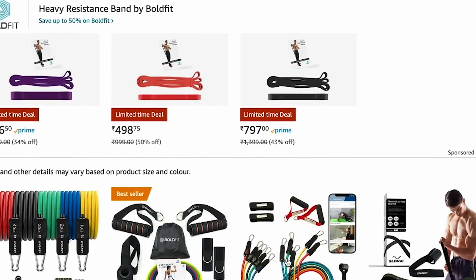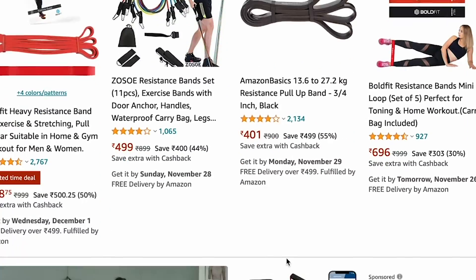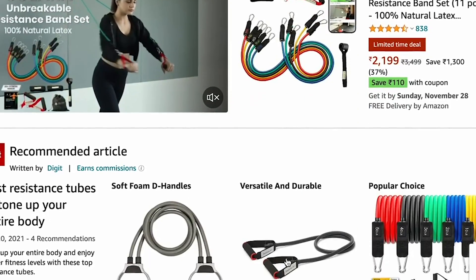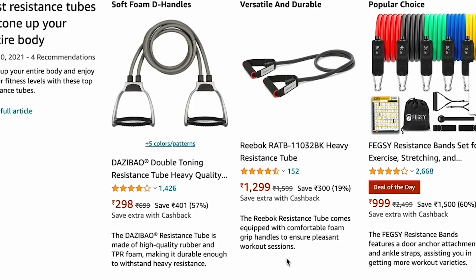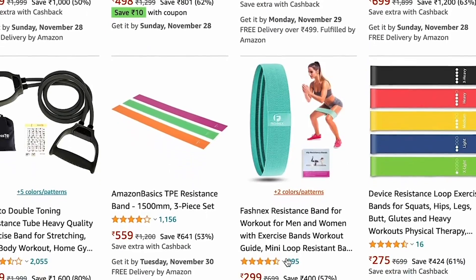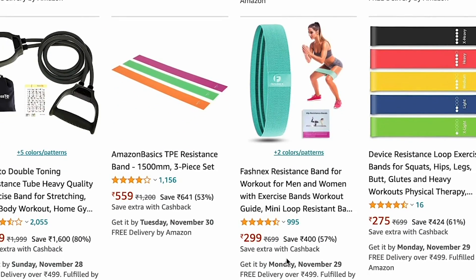Now let's talk about price. The price of resistance bands is relatively low. If you are a beginner, you can buy a resistance band to try it out, and it is a low-cost investment to start with.